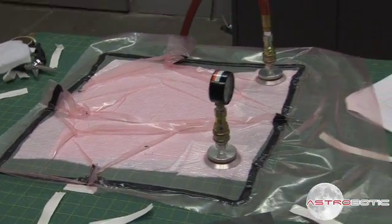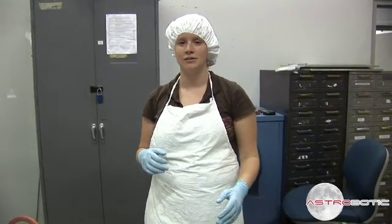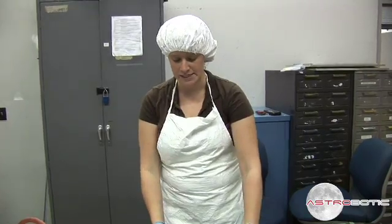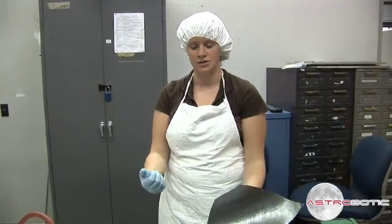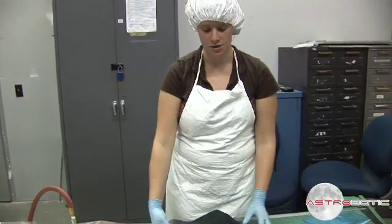The final step to the process is to put the completed laid-up part into an oven and bake it at 350 degrees for about two hours. This lets the resin — the epoxy-like material — flow. The layers essentially grab each other and it goes from being eight separate pieces to one.